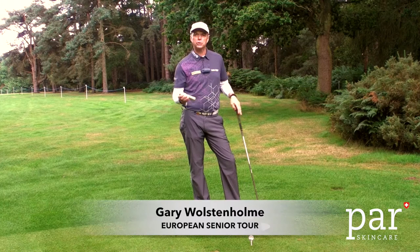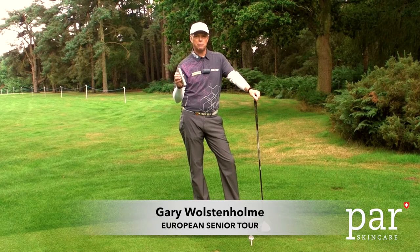Hello, my name is Gary Wollstoneholme and I use the PaaSkin products. This product in particular, the day cream, is something that all golfers should consider having in their golf bag.